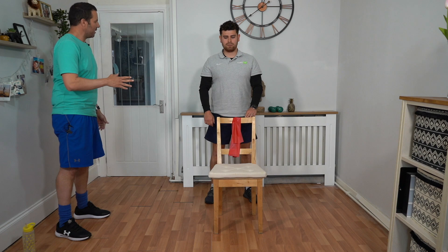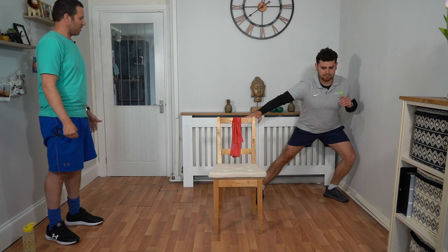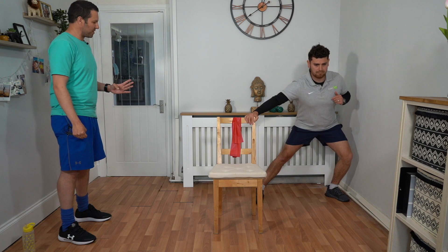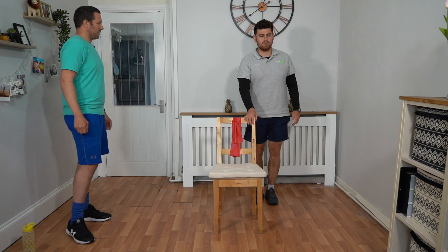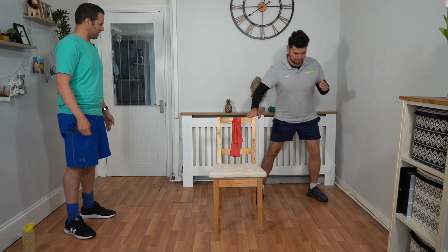We're going to go into a side lunge now, leading with the left leg. Talik's going to stand to the side of the chair to demonstrate. We're going to step out, bending the knee only as far as you feel comfortable, and then coming back to the starting point again. Using that chair to support yourself and we're doing this for 45 seconds. Trying to keep straight and neutral as we're doing it. This is a good one to challenge your balance.